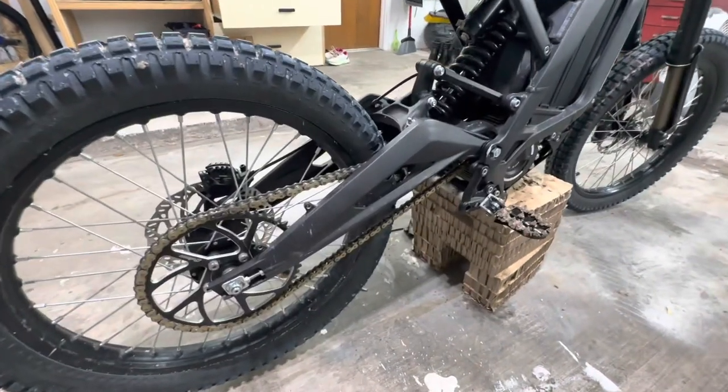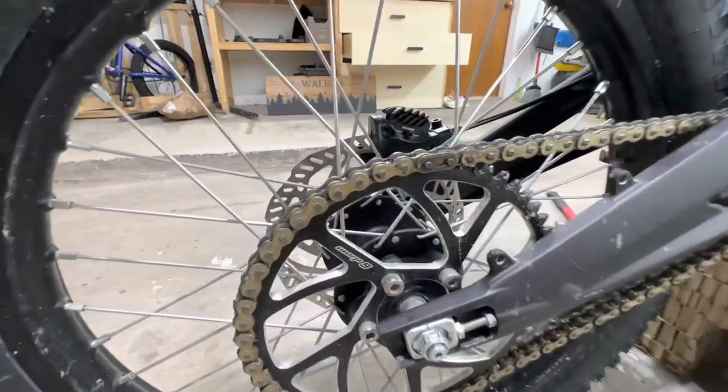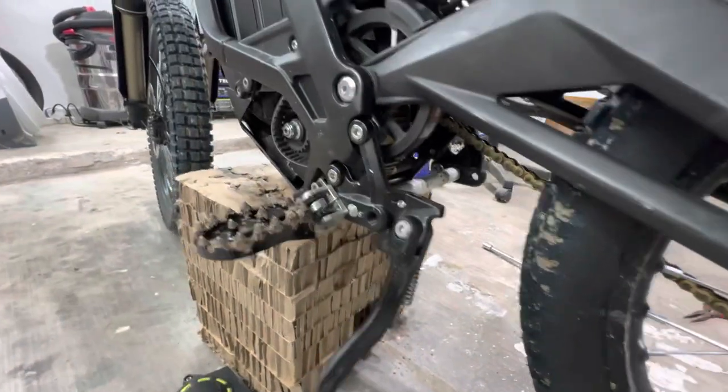Got everything back together. We're going to tighten the belt in just a second. Make sure you get your master link on the correct way — it wants to be on that way so when it goes forward it can't knock it off. We're going to go ahead and tighten the belt up.